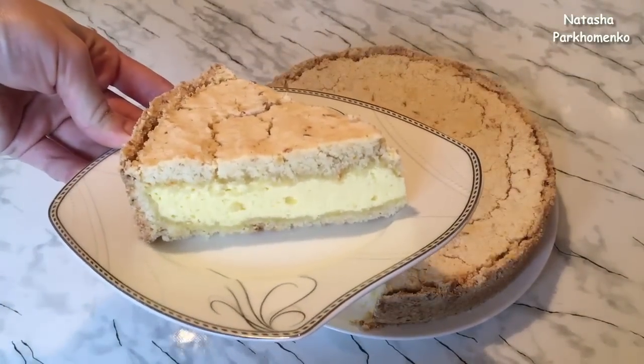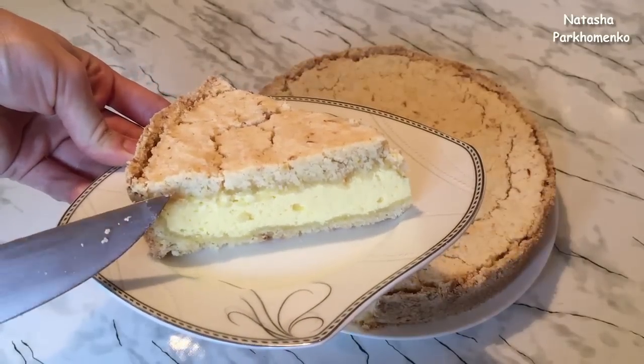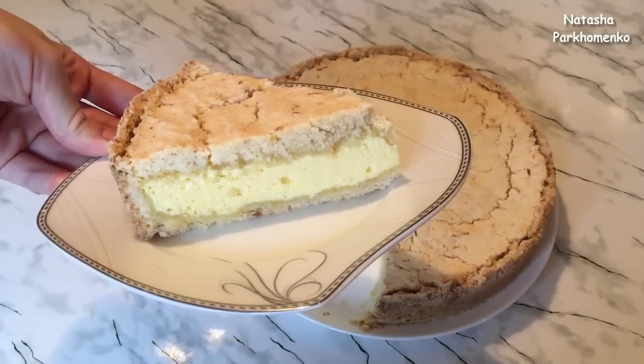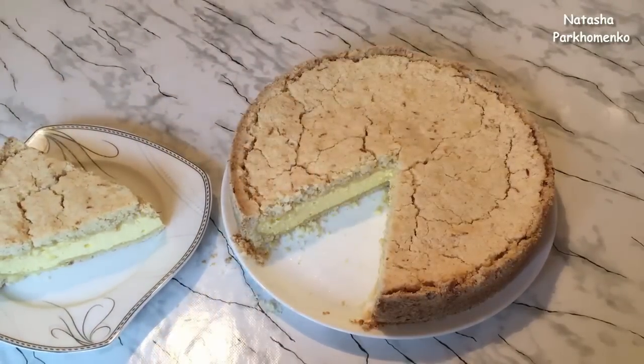Посмотрите, какая получилась красота — очень вкусное рассыпчатое песочное тесто и нежное воздушное творожное суфле. Я надеюсь, вам понравится этот рецепт и вы обязательно его приготовите. С вами была Наташа Пархоменко — смотрите мой канал, подписывайтесь, ставьте лайки, а я буду радовать вас новыми вкусными рецептами и полезными советами. Приятного аппетита и до новых встреч!